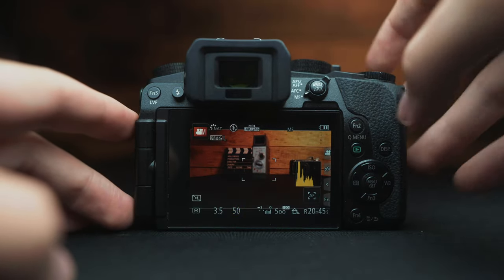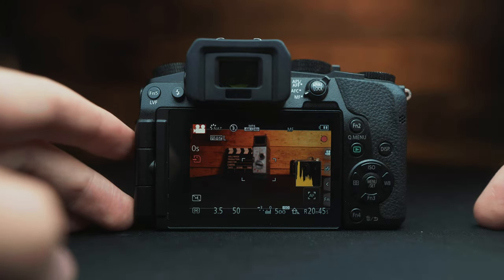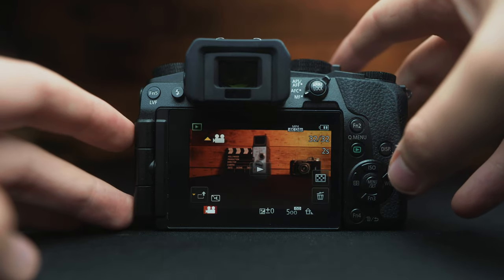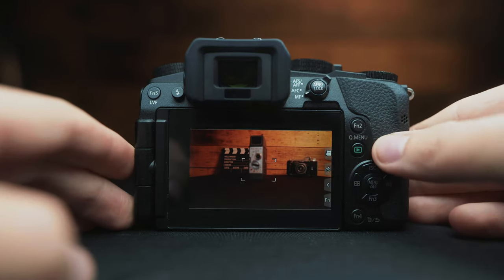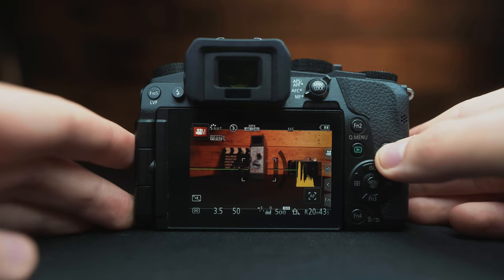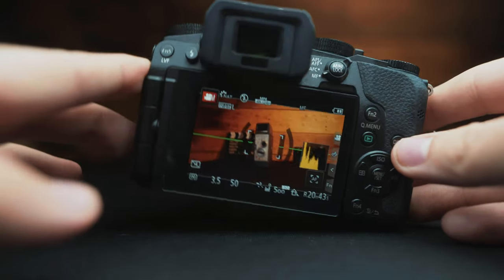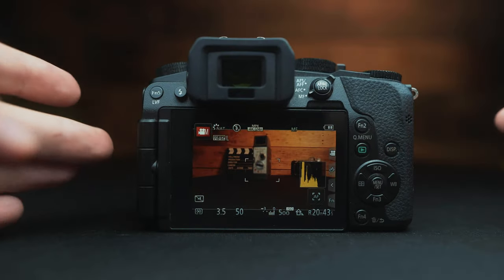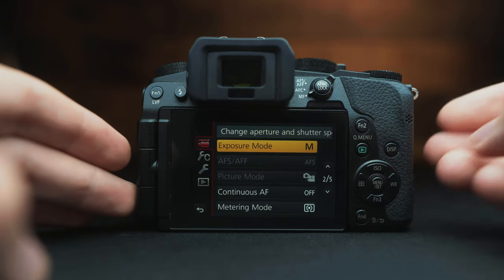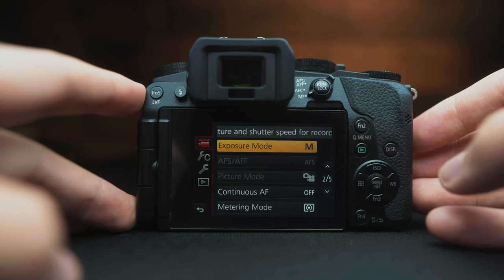Those are your basic controls. We have our record button right up next to the camera; we can also use the shutter button to press record. We have our playback button to preview footage or photos. By pressing the display button we change the way we're looking at the image. We also have a level tool to make sure we're level. To get into the menus, press this menu button.